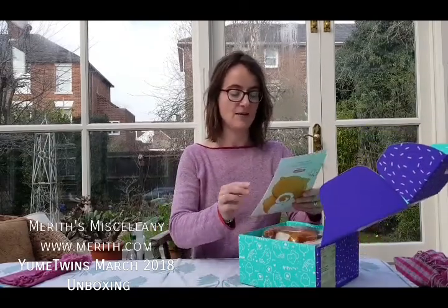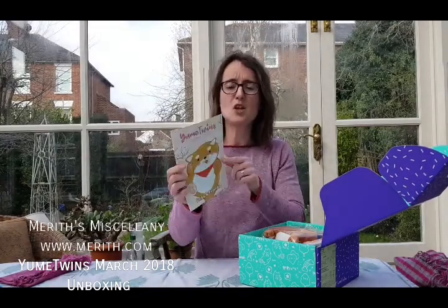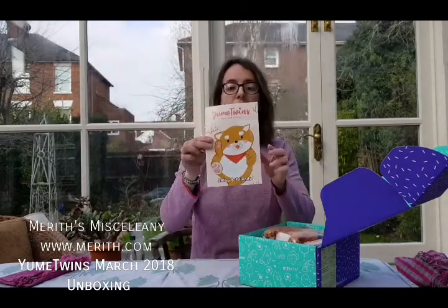I've unsealed it but that's it. Look at this — Shiba and Friends. Look at this cute little bear. This is this month's theme.